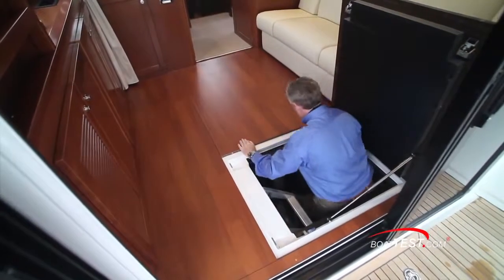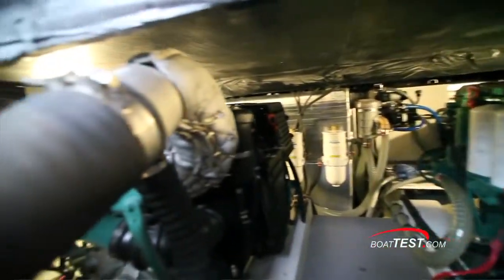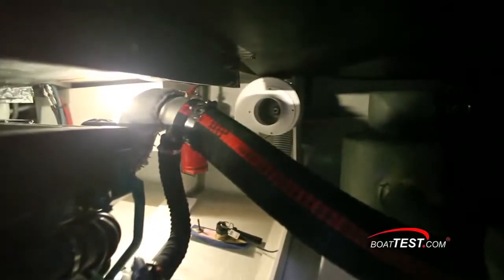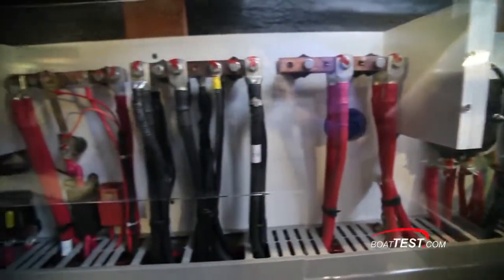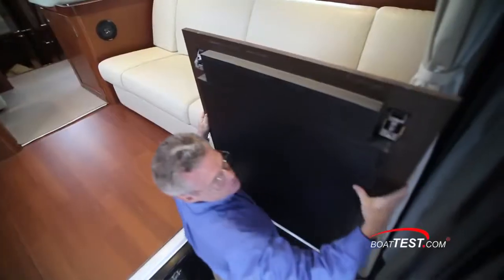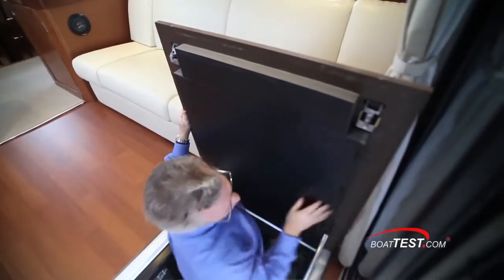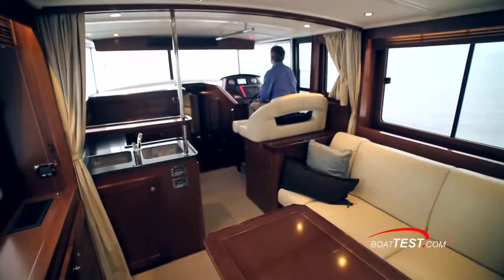With the salon table and carpet removed, you have access to the engine compartment. I found this compartment to be roomy enough for daily engine checks and light maintenance, but it could use a few more lights. All components are easily identified with clean wire runs and all hoses are properly double clamped. There's lots of sound protection, which is why I only measured 79 decibels in the salon at full speed.